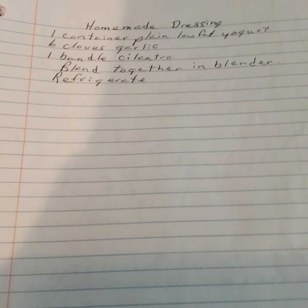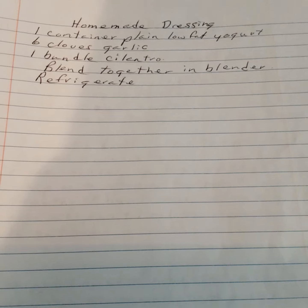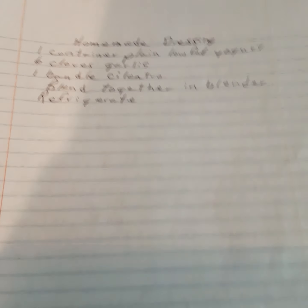Homemade yogurt-cilantro dressing: one container of plain low-fat yogurt, six cloves of garlic, one blender-full of cilantro. Blend together in a blender and refrigerate.